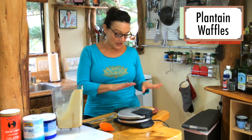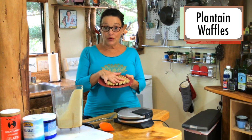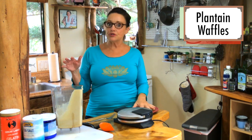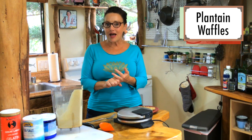Waffles are kind of making a comeback, did you notice that? You've got your waffles and you can cool them, wrap them, and freeze them if you want. There's no sugar in these, they have a low glycemic index, and really good soluble fiber for your gut biome.